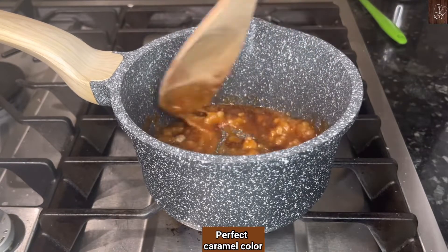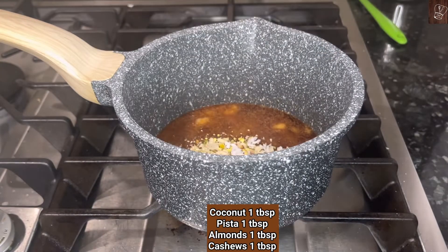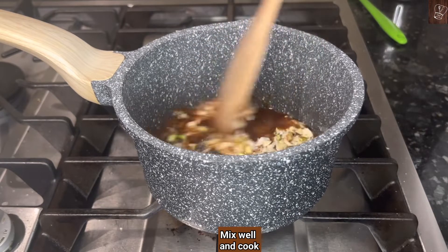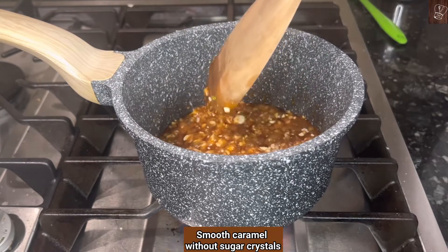Turn down to the lowest flame. Add one tablespoon of coconut, three tablespoons of mixed nuts, and a quarter teaspoon of cardamom powder. I used roasted pista, roasted almonds, and cashews. Mix well and cook till you see a smooth caramel.